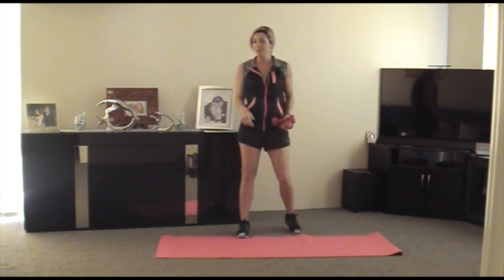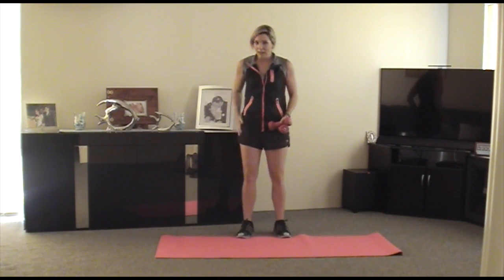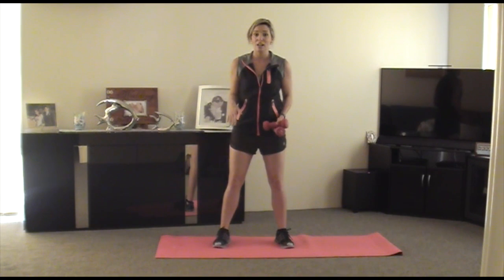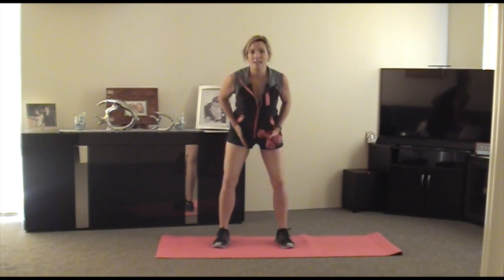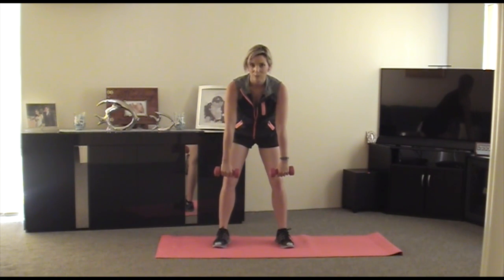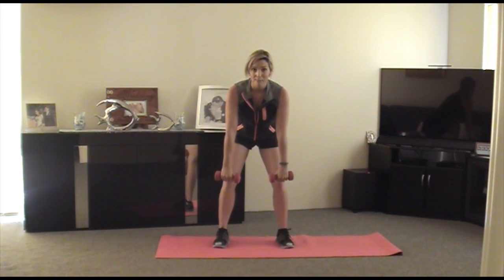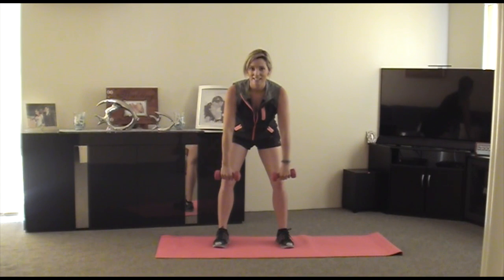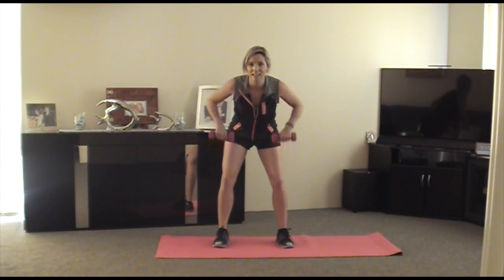Alright, so for this last one that we're going to be doing, it's called the bent over row. For the bent over row, you want your posture the same as your reverse fly. So we're bringing our hips back and our chest forward. We've got our dumbbells out in front of us, keep your elbows soft. We're going to be bringing them up to our ribcage — just like that. Chest forward, shoulders back.